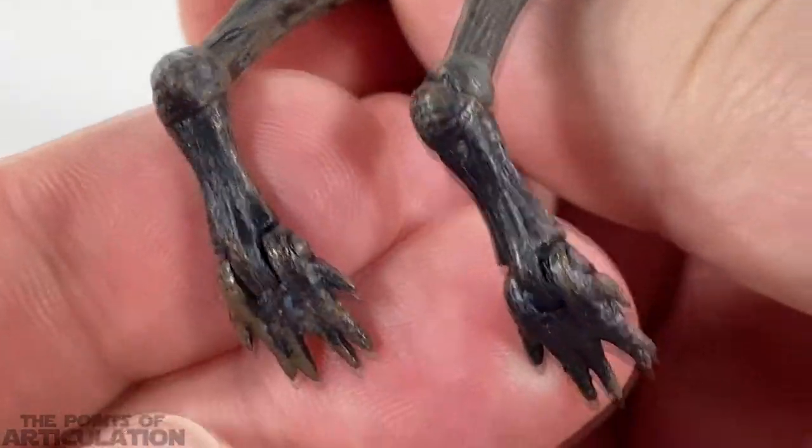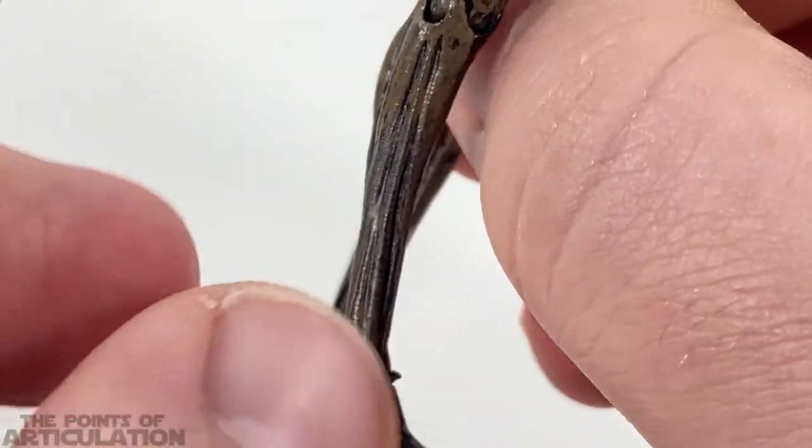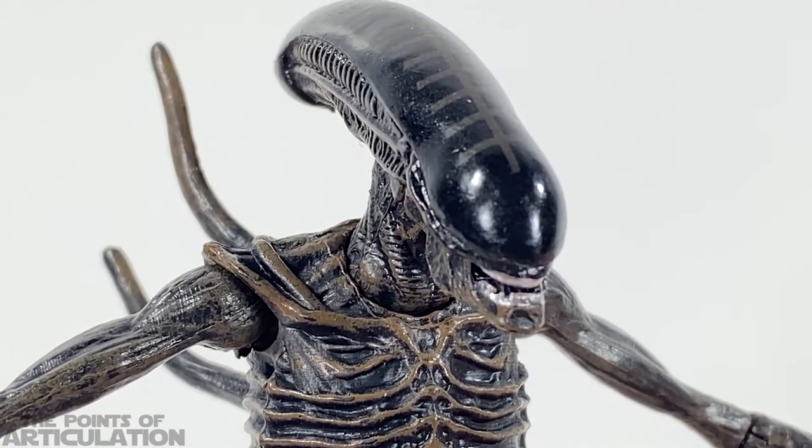Underneath you'll see some blue — that's because I have it with Blu-Tack, since there's no peg port for a stand with this particular figure. So that does it for the mold. Now let's take a look at the articulation.